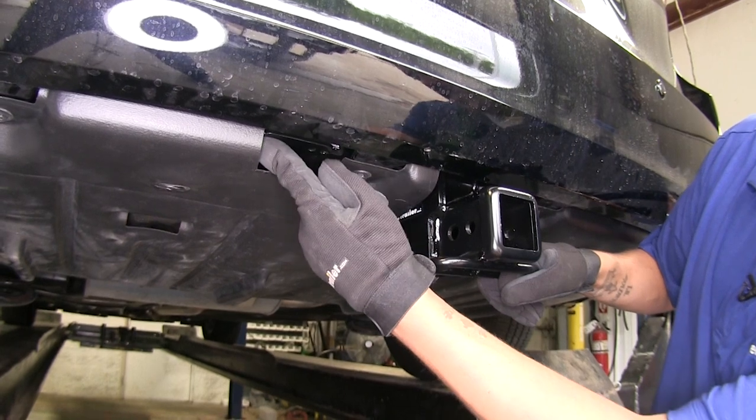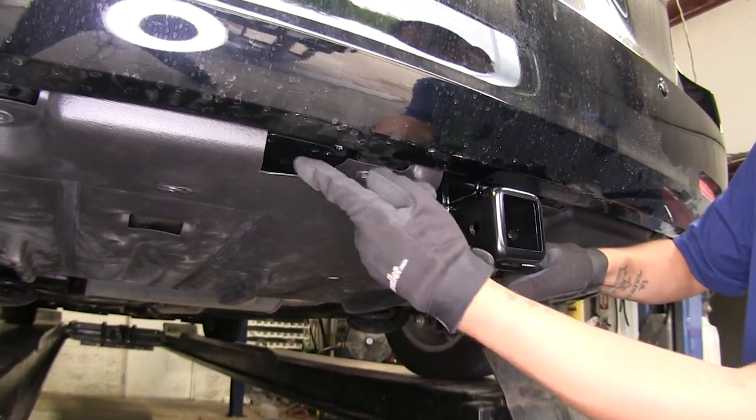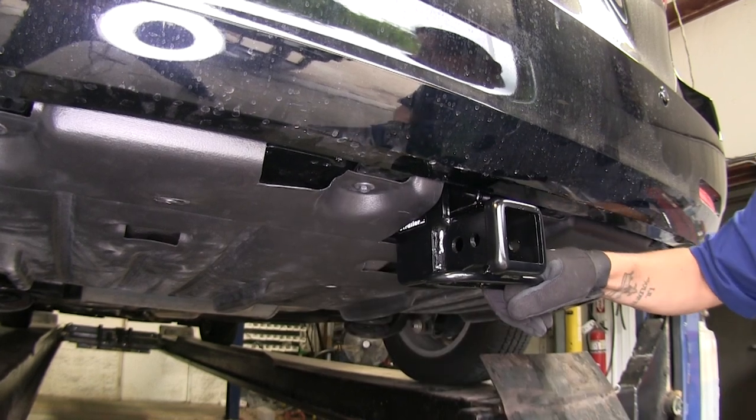One of the nice features our hitch has is right here, right below our fascia — we're going to have a bracket welded onto the cross tube, and there we can mount any of our electrical accessories, so when we're ready to tow, our connections will be right there.